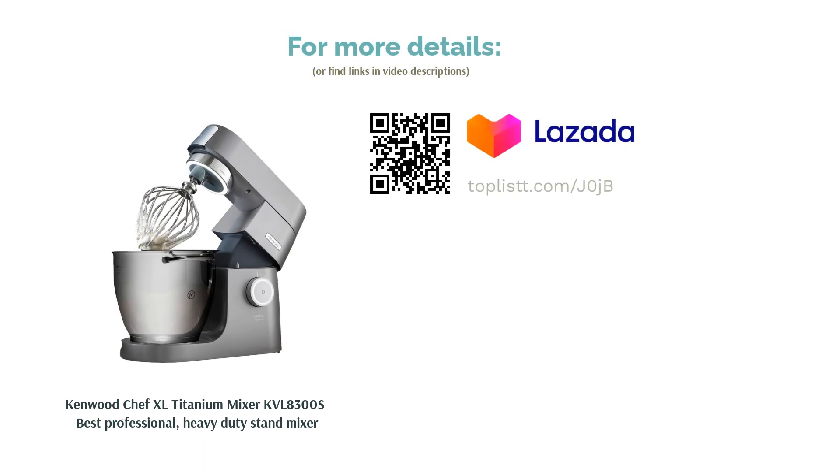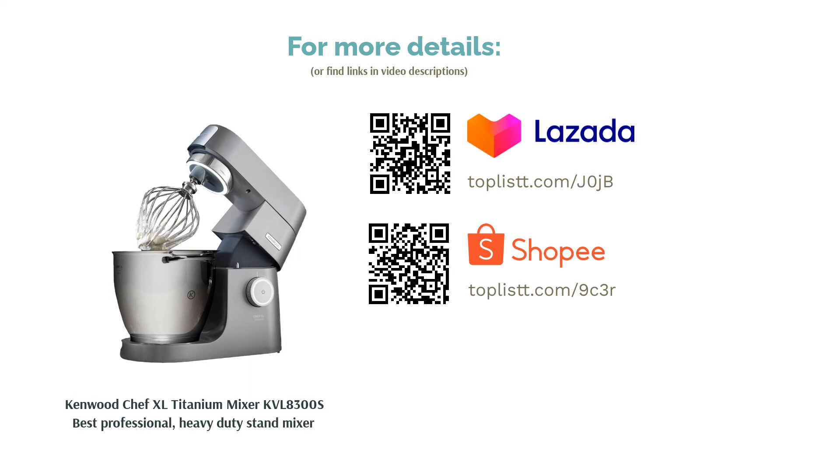This stand mixer is as strong as even a classic KitchenAid professional, making it a fine piece of equipment for commercial use. The catch? It is a very pricey mixer, but it's definitely a worthy investment for professional bakers and chefs.